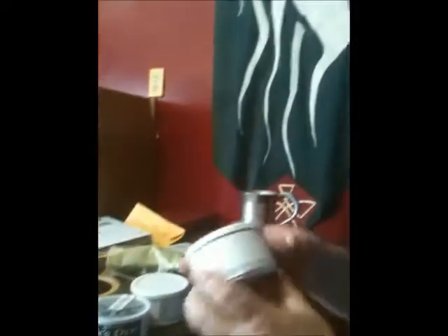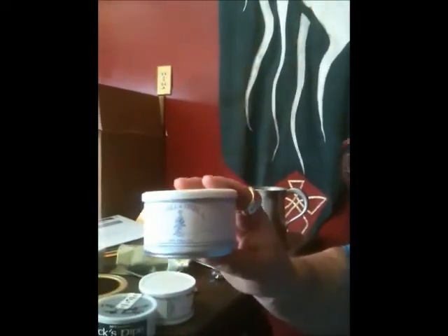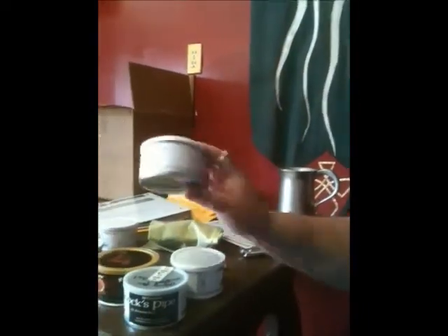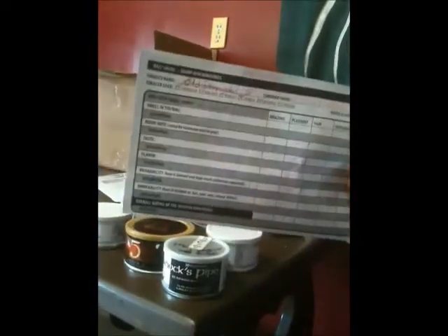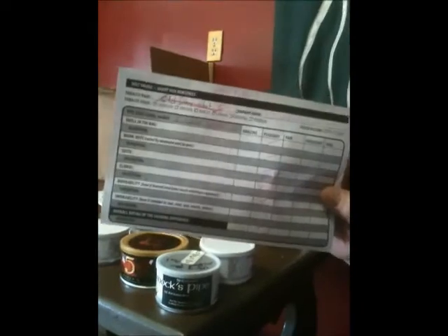Nutty Irishman is okay — it kind of tasted wonderful at the beginning but bites at the end. And we're using our Holy Smoke pipe review sheet; if you ever want one of these, just let us know.